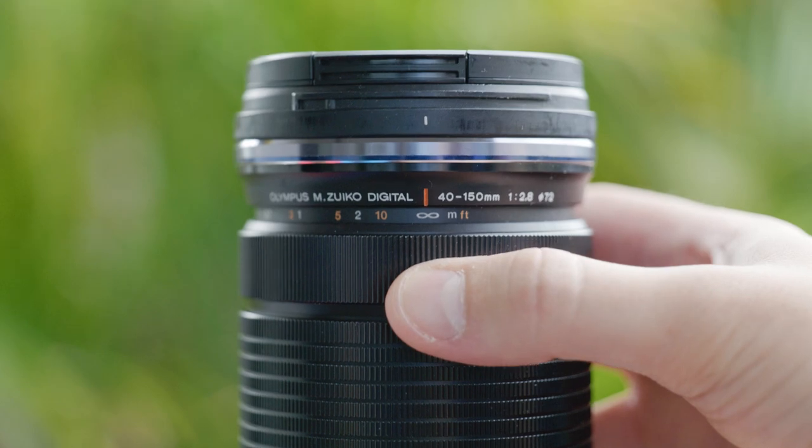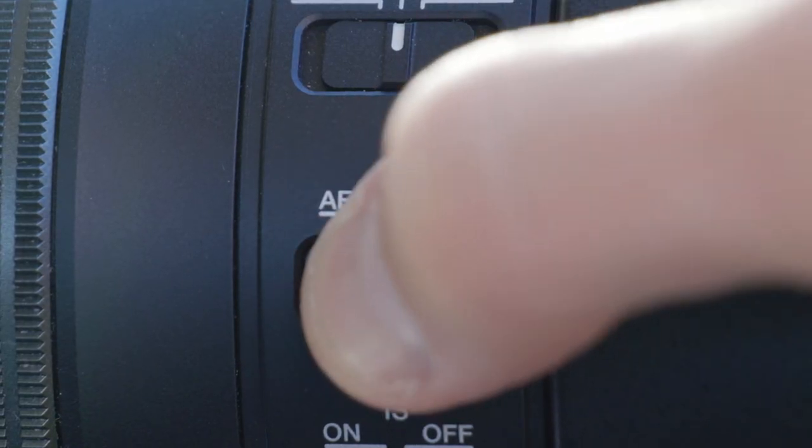One thing I miss from other Olympus lenses is a manual focus clutch, but the switch does enough. Autofocus is what you'd expect when paired with the OM-1 — it's great. It's fast, locks on, and tracks really well. I've gotten about a 95% hit rate in photo mode, which makes it really fun and a joy to use.